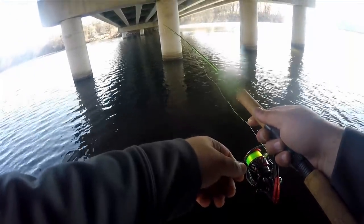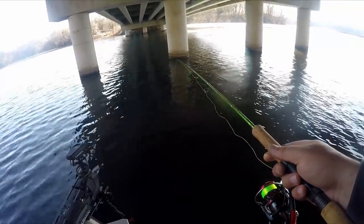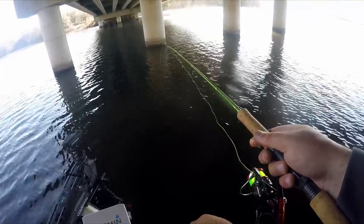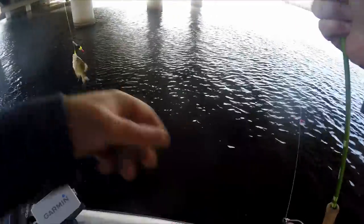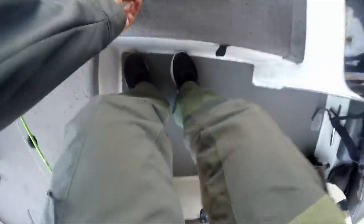Missed one — looked down for a second. Here we go, soft bite. He might be one for the box, might be a little short though. There's no size limit, it's just — oh no, he's gonna go. I don't like keeping fish under nine; he was nine and a quarter so he's going in the box. That's number four.